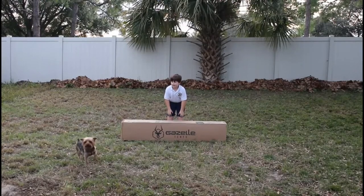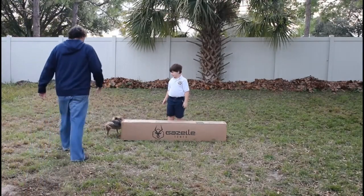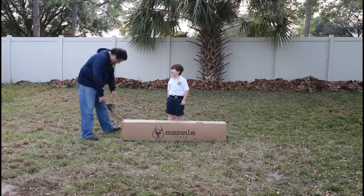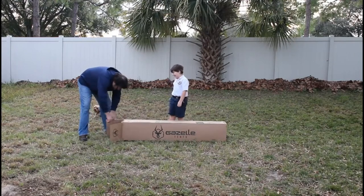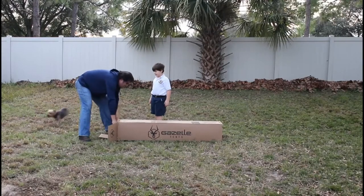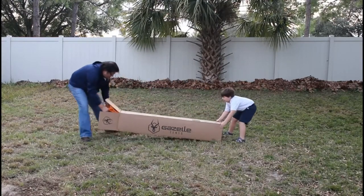Hi everyone, this is an unboxing and first setup of a Gazelle T4 Plus hub tent. The dog's about the TT on the box — we shoo him away and we open it up.